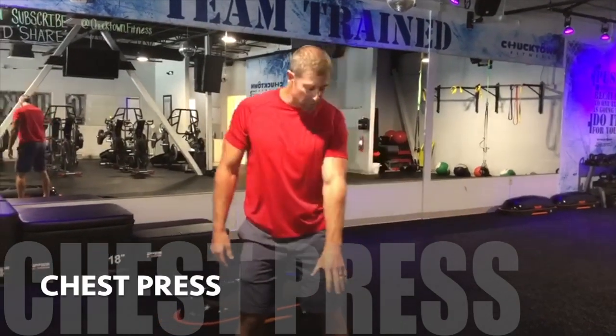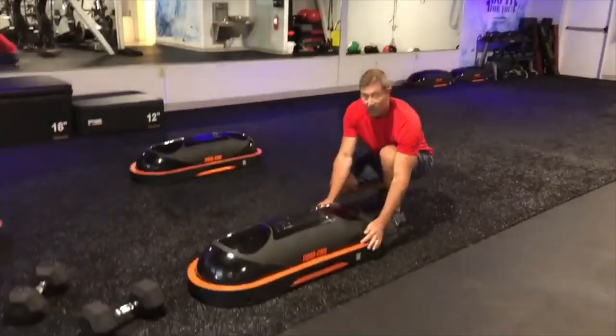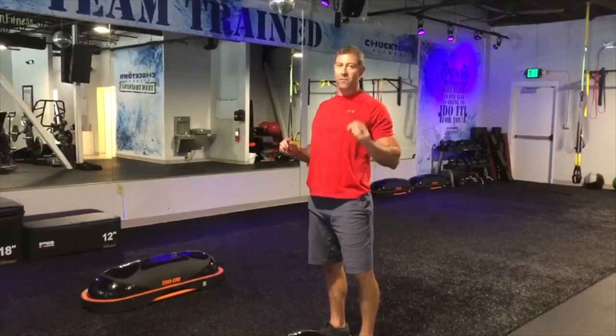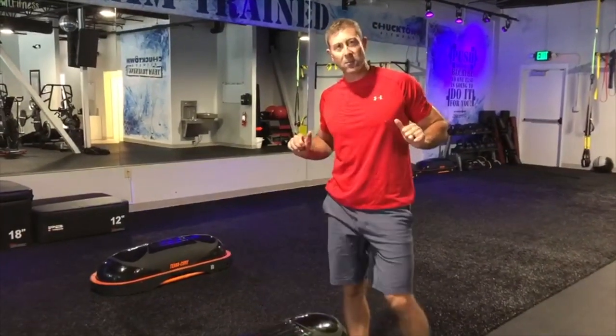Very basic move. We're using the Terracore today — we use Terracores in our classes. I like the Terracore because the arch it creates in your back. When you work your chest, you want to exaggerate the arch in your back, because the whole goal is to work that muscle to the insertion. You want to get the deepest stretch possible, so you can avoid going super heavy with a short range of motion. Think about a moderate weight and the deepest, longest range of motion possible.